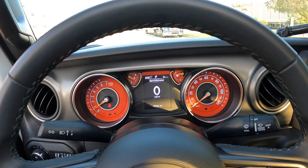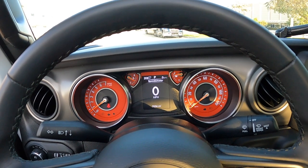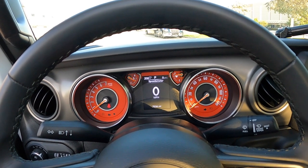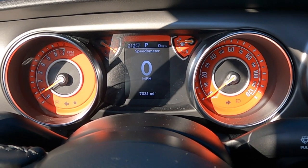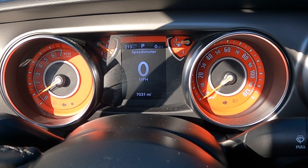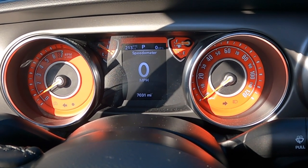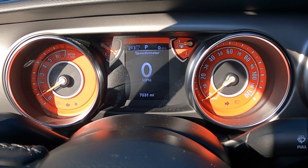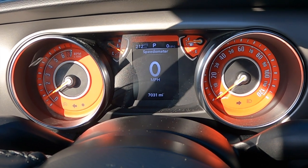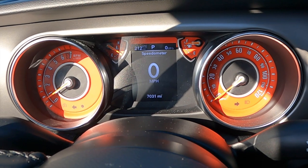Another thing I got at the Jeep Beach Show is this gauge face. I went with the Daytona Orange color. I got them at U.S. Speedo — they were at the show. The benefit was free installation. It took them about 40 minutes to install, although I had to wait two hours because of people ahead of me. It was $149.99. The theme inside the Gladiator is going to be orange on the inside, white and black on the outside.